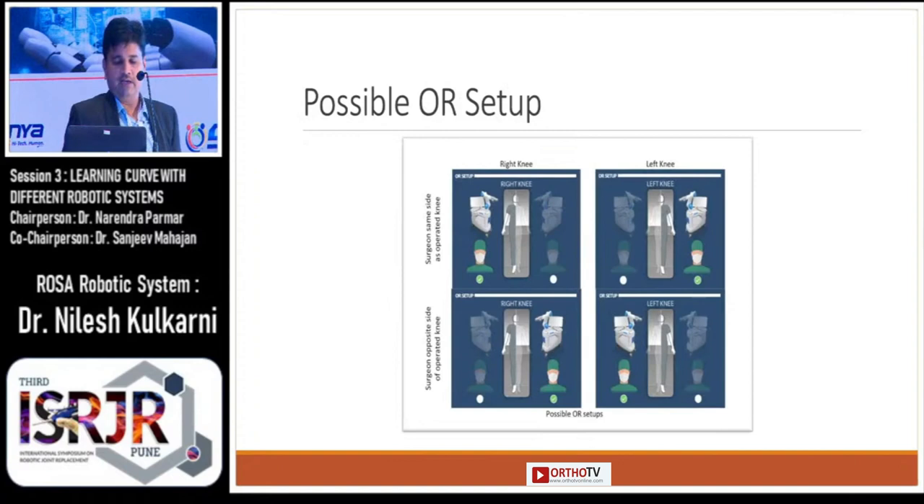You can see the possible OR setup. Basically, if you are operating on the right side of the knee, the surgeon and the console of the robot should be on the right side of the patient.